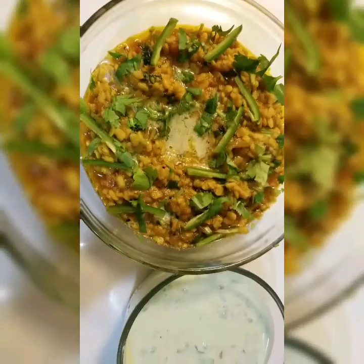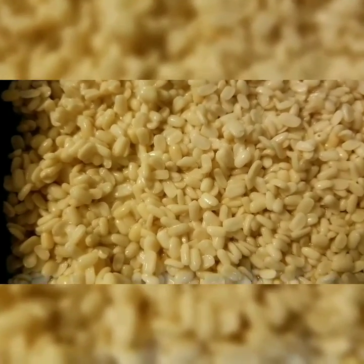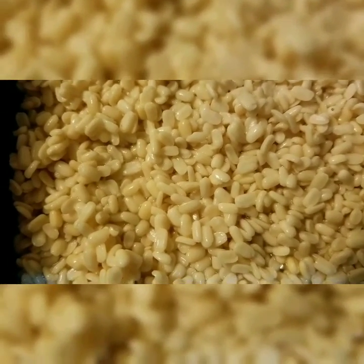It looks delicious. Let's get started. The very first thing you will need to do is take some mash dal and soak it in some water for 2-3 hours, or you can leave it overnight.